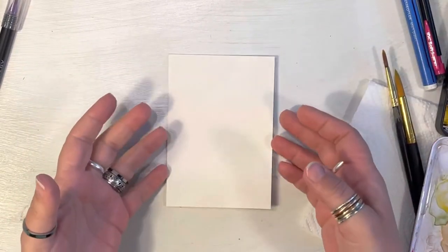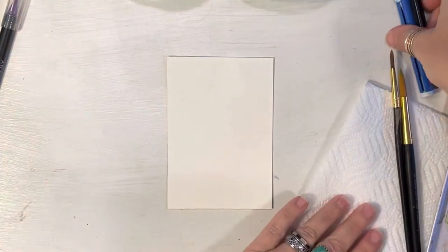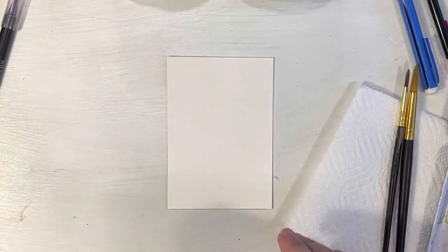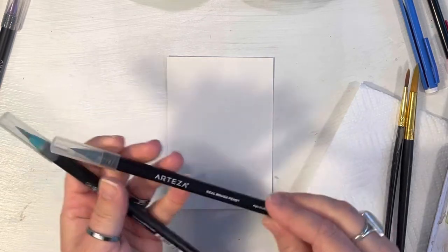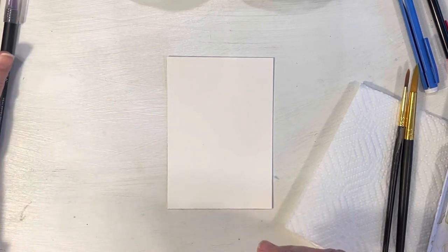I've got my Arches watercolor paper, my Winsor-Newton watercolors, two cups of water, my pencil and my eraser, and a couple different sized brushes — a 12 and a 6. I'm also going to be bringing in some of my Arteza real brush pens at the end. I'm not 100% sure, but I might be doing that too because I really love these watercolor markers.